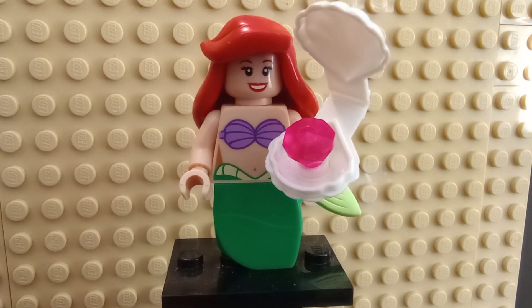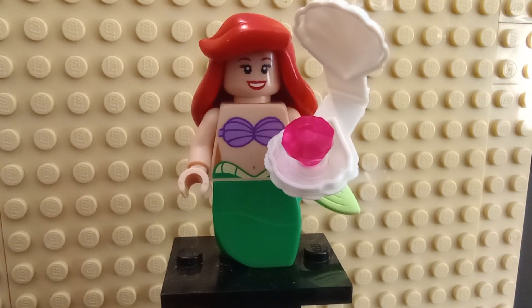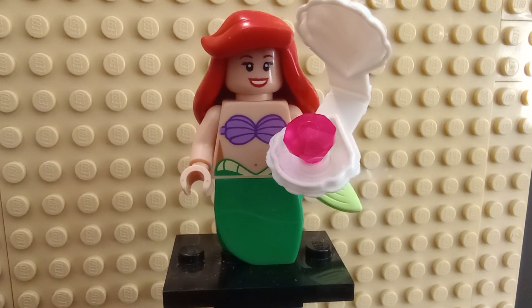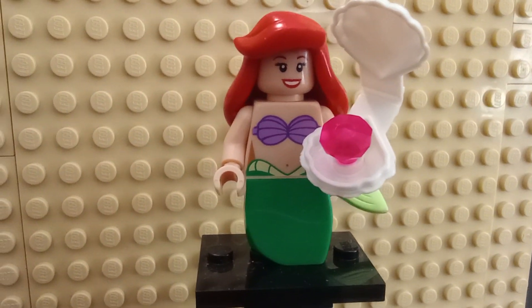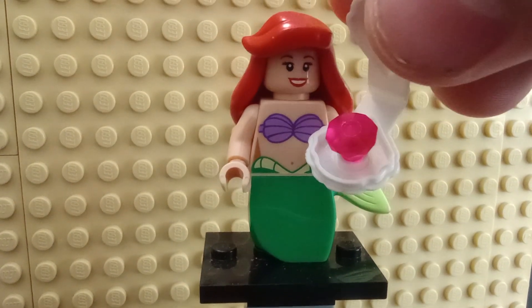Hello everyone, today I'll be looking at my Lego Disney figure series one Ariel and Ursula. These are the only Lego Little Mermaid figures I have, and I thought it might be a good time given the new movies. First off, we have Ariel who has an accessory of a clamshell with a jewel in it.